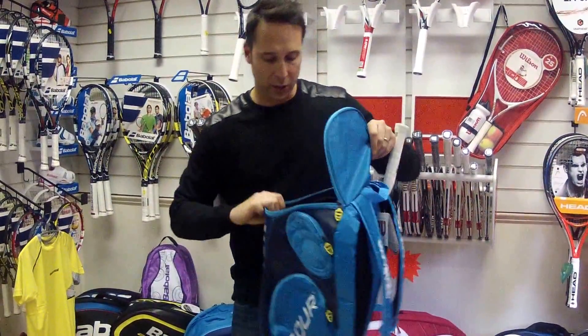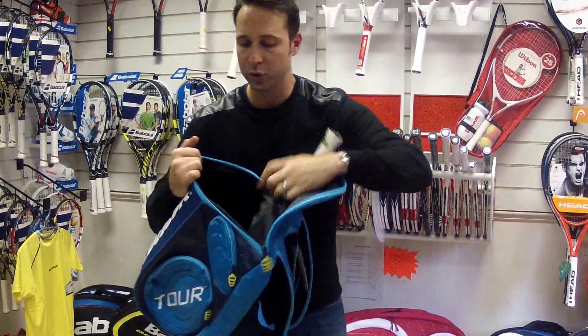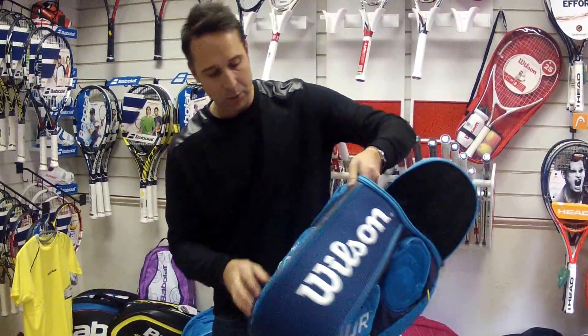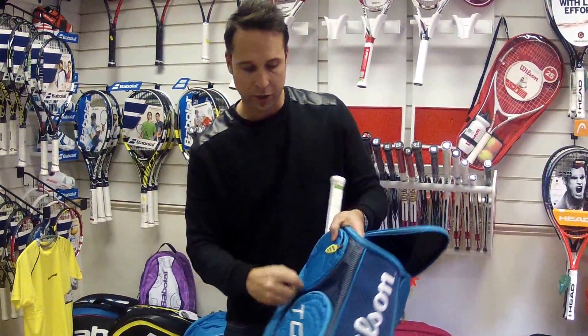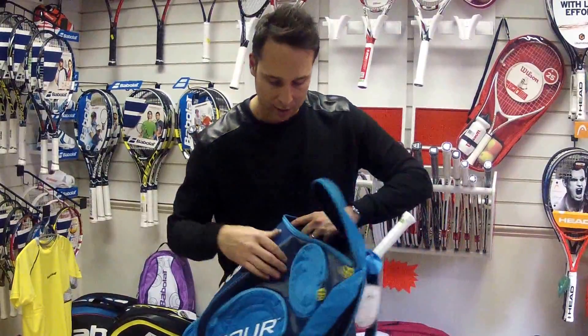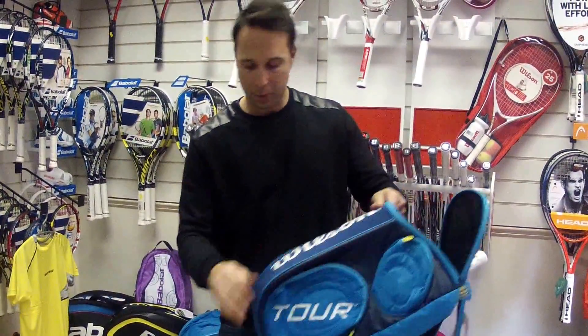It's quite a large bag so there's plenty of space in there for your kit. You've got an accessory pocket on the side, another accessory pocket on that side and then the same on the other side — so four accessory pockets.